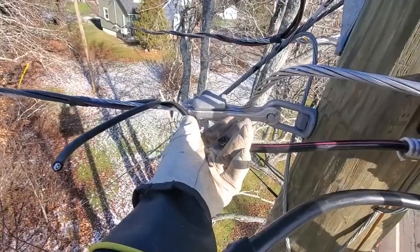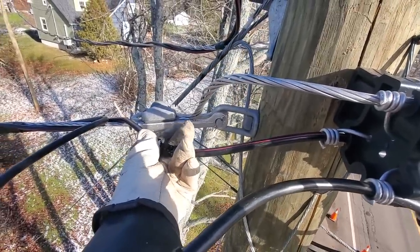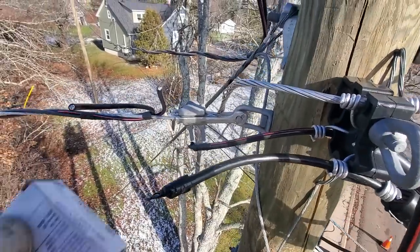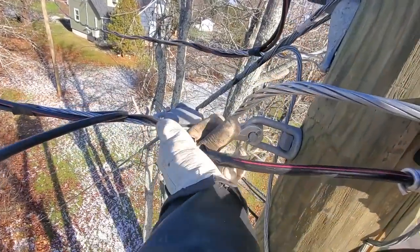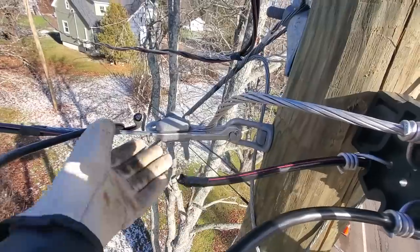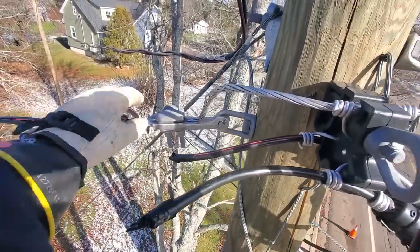When that was crimped together, it was sitting just like that. So now using a crimp, which requires the wire to overlap, there's no way I can make that wire reach and overlap to redo that connection.